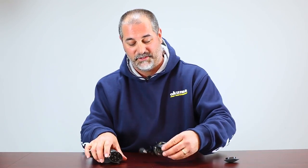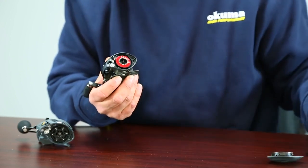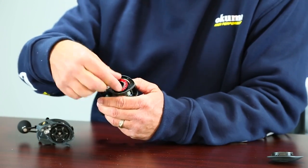Now the second system that we have is going to work in the same fashion when you remove that left side plate, but what it's going to be is a dial. When you adjust this dial either clockwise or counterclockwise, you're doing the exact same thing — it's just a different style function. You're moving the weights in or out, so it works in the same fashion even though the control system is a little bit different.